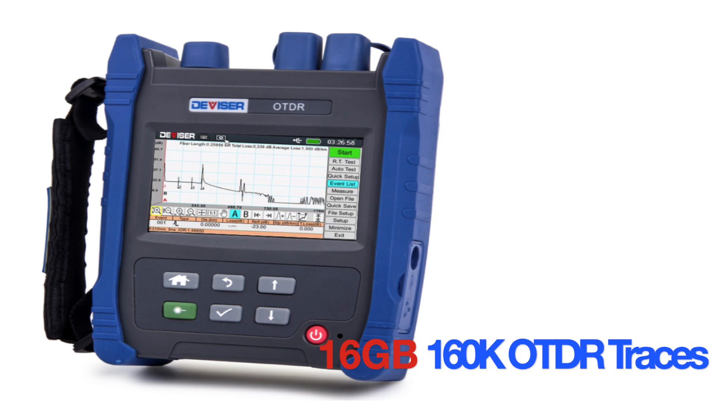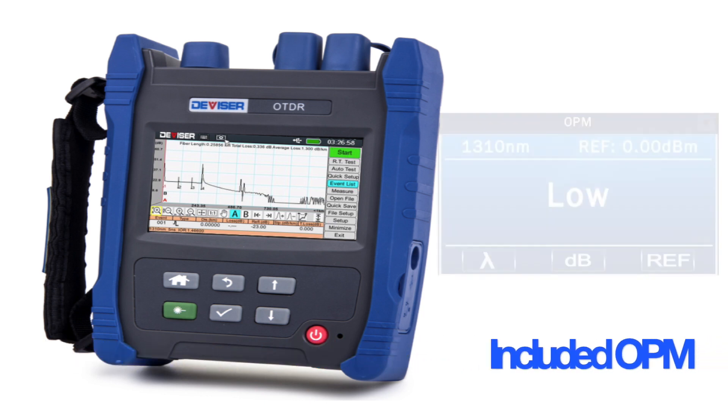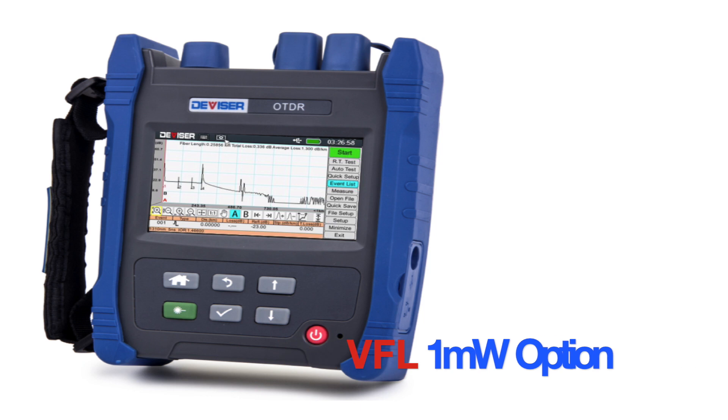16 gigabytes of data storage provides space for over 160,000 OTDR traces, so you'll never run out of storage space. The optional but always handy OPM provides additional testing for troubleshooting laser power issues. An optional 1 milliwatt VFL function is also available.